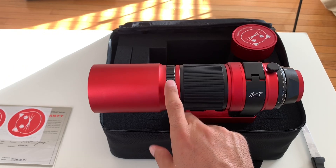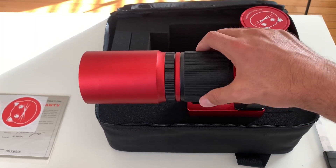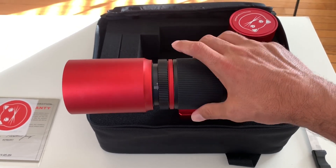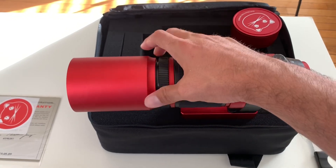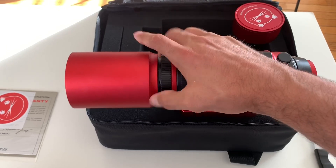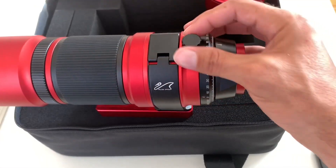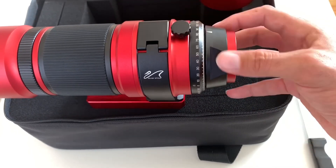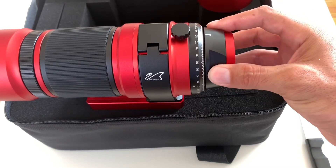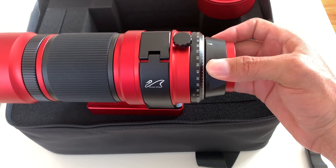This is achieved by unlocking the focus lock right here. Once it's unlocked, you can see it has graduations, so you can achieve a pretty sharp focus. Then you lock it again to make sure it doesn't move. The view also rotates with this lock — once you unlock it and your camera equipment is on, it turns fairly simply. It has graduations so you can see what degrees you are set to.